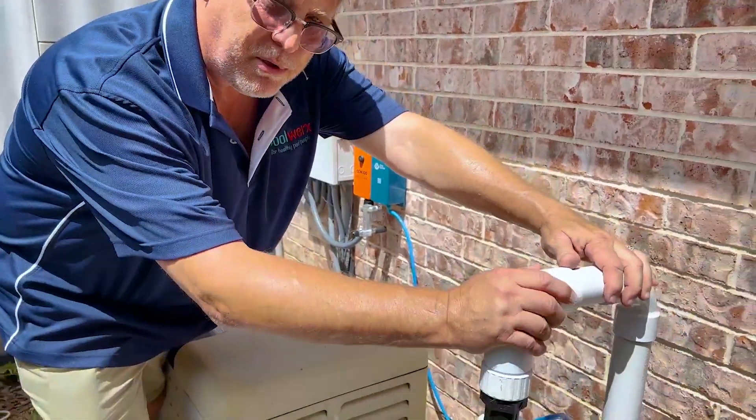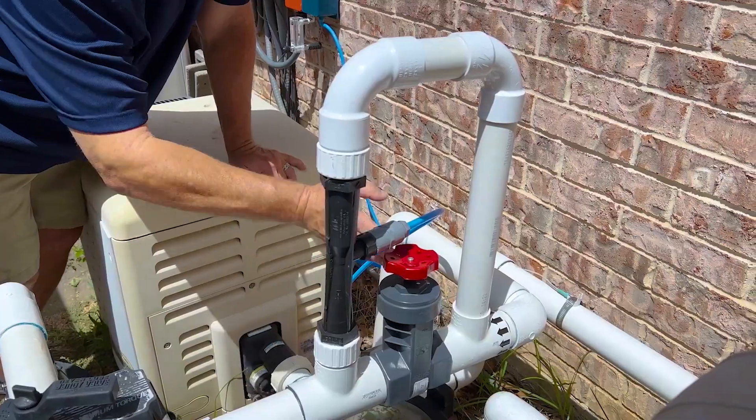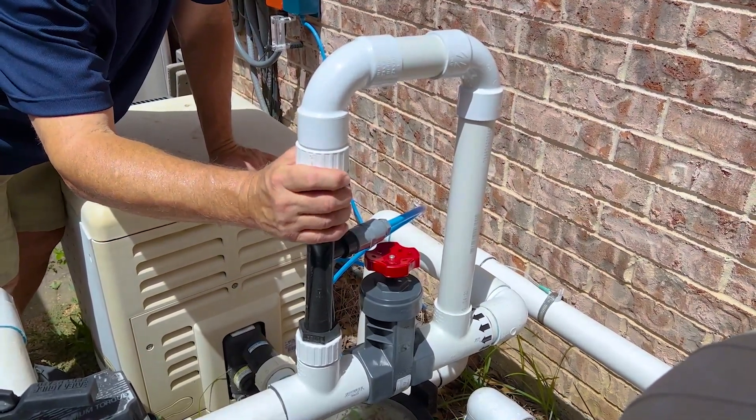The manifold is a very, very simple install. It comes pre-assembled. We don't have to do any of this plumbing. We just have to have a piece of pipe that we can put the manifold on.